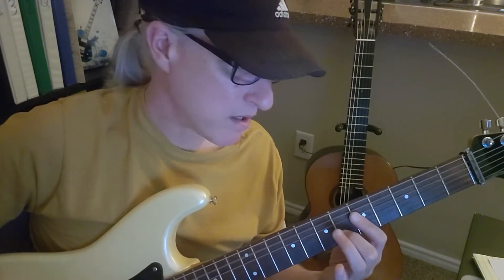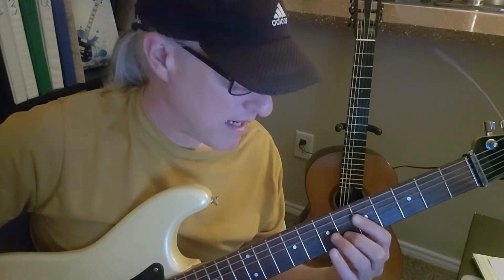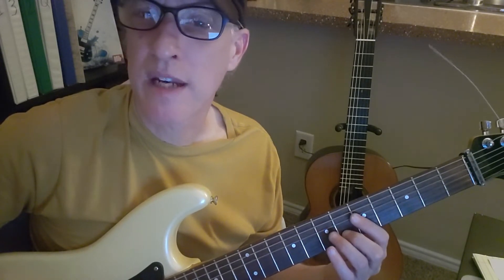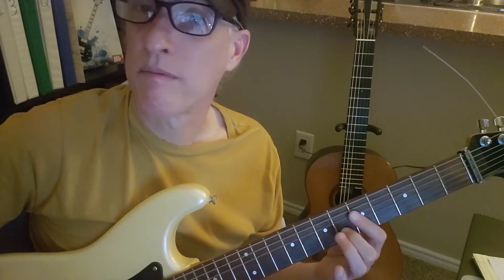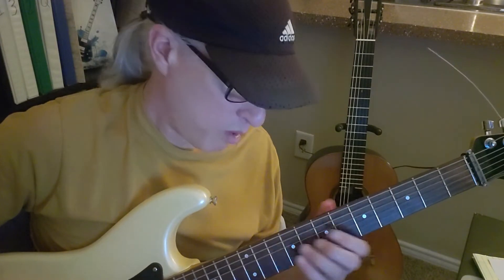That second chord is something with an A in the bass — a C-sus-four with an A in the bass. So four, five, three, five, two, six with an open string five. And one more time.